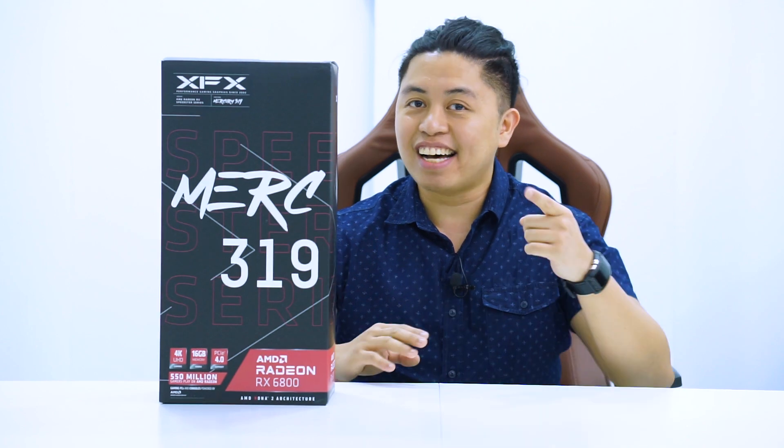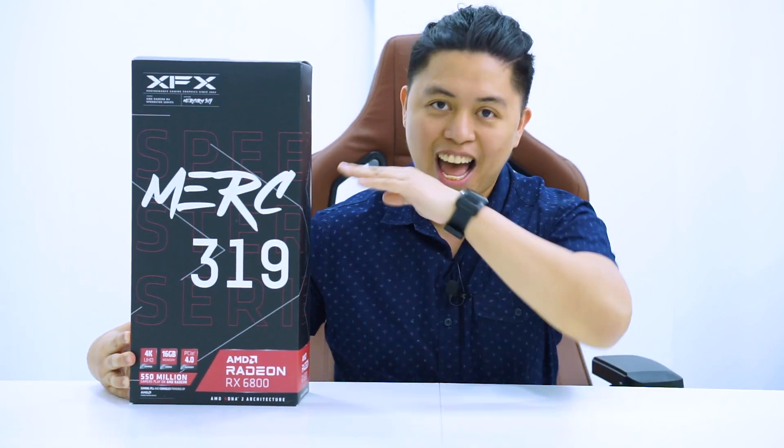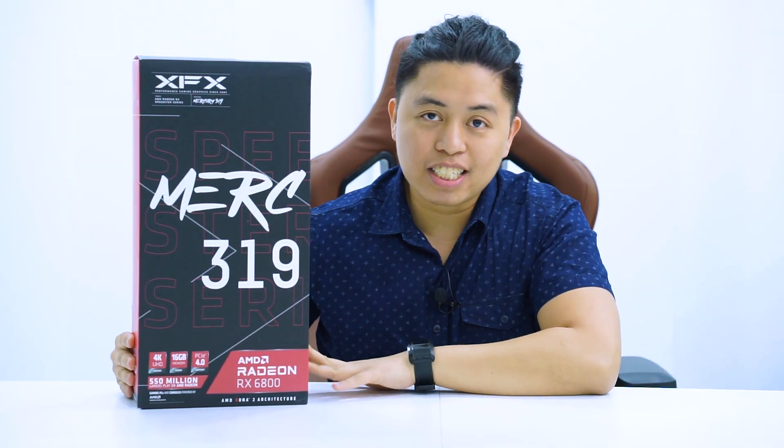What is up y'all, this is Alex from Alex PC Tech back with another video. Today we are very excited because we are going to be taking our first look at the XFX 6800 non-XT. We are going to unbox this first, and along the video we will be discussing some differences between the non-XT and the XT version of the 6800, as this is the flagship card that XFX has to offer at the moment of filming.